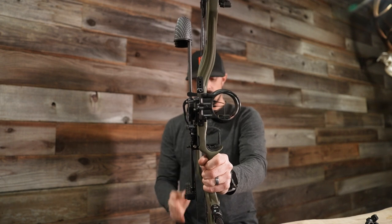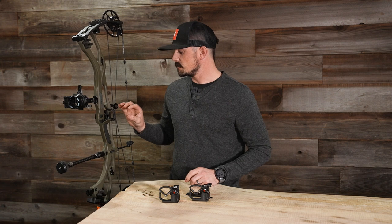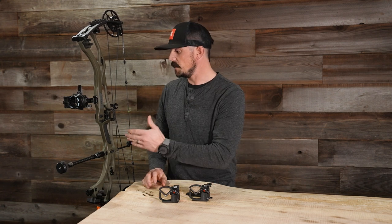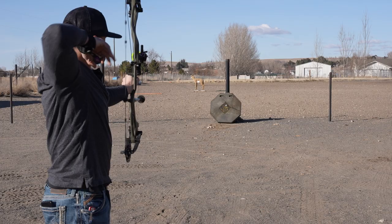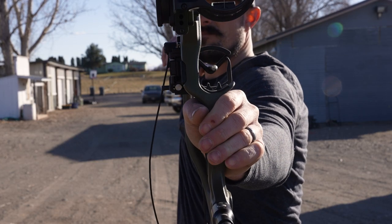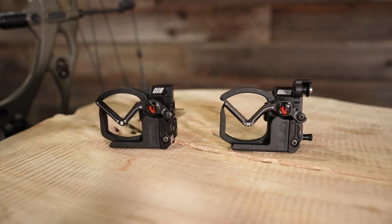Especially after the shot, your bow doesn't want to drift or fall — that is the cool thing about this rest. I personally have never used a rest that can mount up to my Hoyt, so I finally have one within the Vapor Trail. I've been testing and shooting it out, and I'm really excited about it. I've had great success — very repeatable. It's a little bit different as far as the launcher style I'm used to, with the containment cage, but I definitely like it.